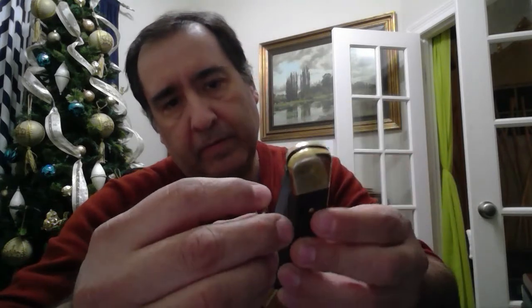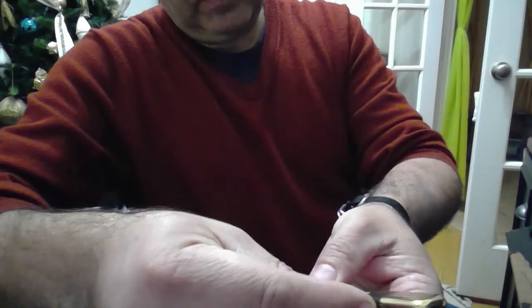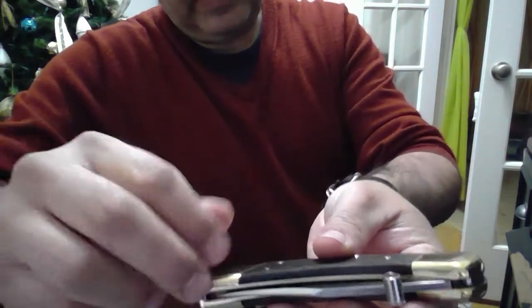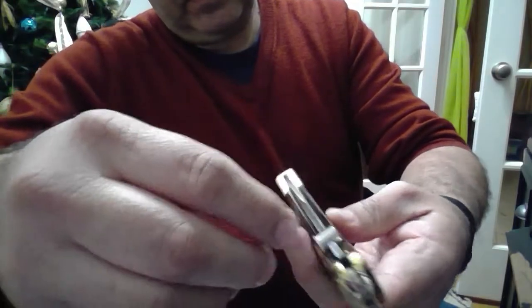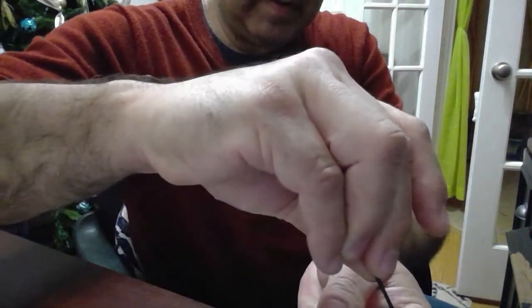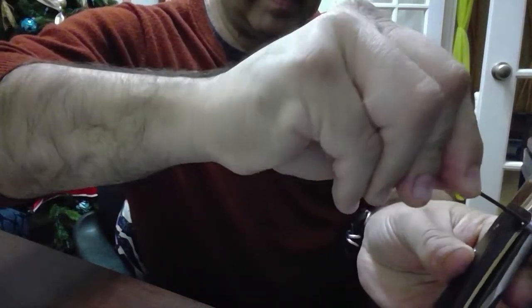Here's the little stud, and the way it goes — you put it right here on the blade of the knife, right there, and then you tighten it with the little Allen wrench. And there — it's tight. That's it.